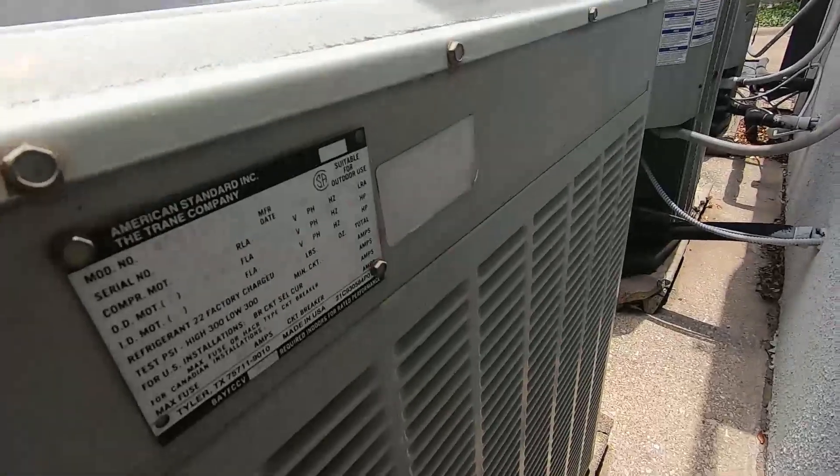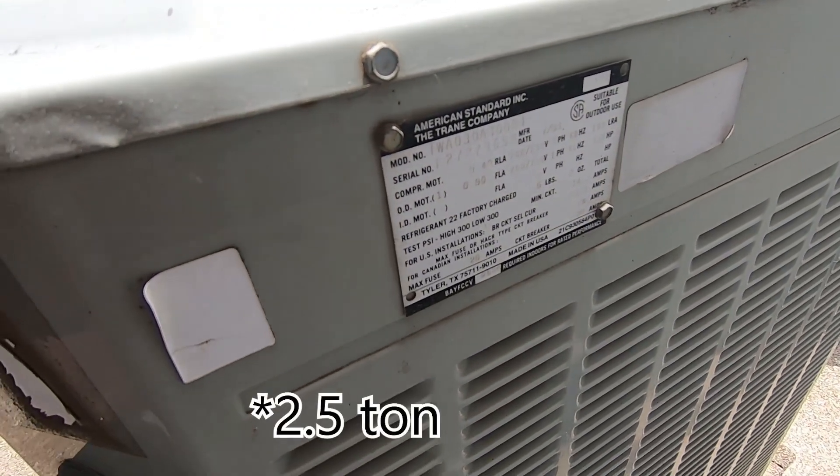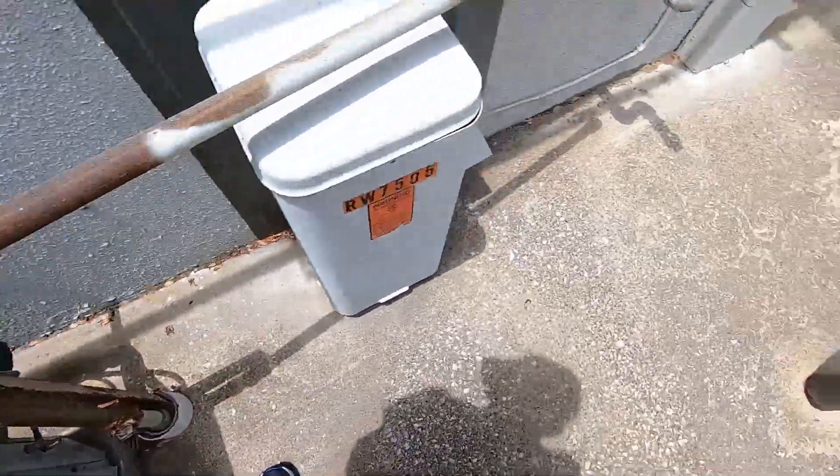This is one of the metal tag ones. It is from 1991 and it's a 3-ton heat pump. It's got a Climatrol reciprocating compressor. It has not been running.